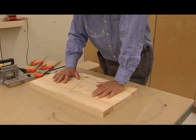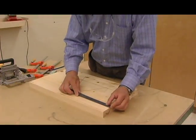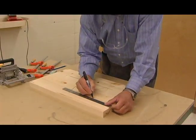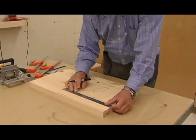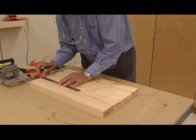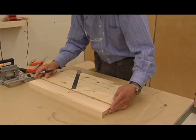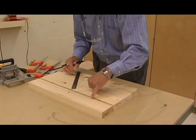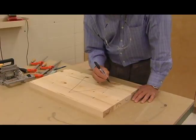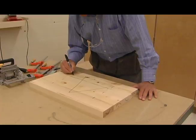Next, after we have this established, we want to mark in where we're going to put our biscuits. In this case we'll go in about five inches, so make a line — don't use felt pen normally, I'm just doing this to make it easier to see on camera. You can see I've put my mark so they're together on the adjoining pieces. They don't have to be dead accurate, but the mark has to span across the two pieces that are going to be joined together with a biscuit.